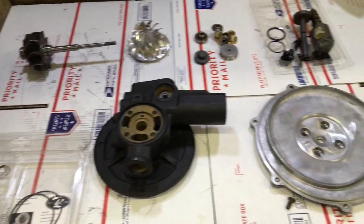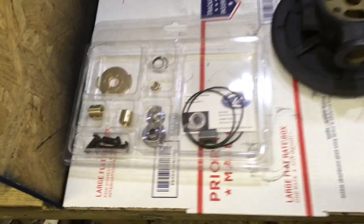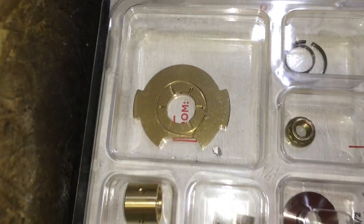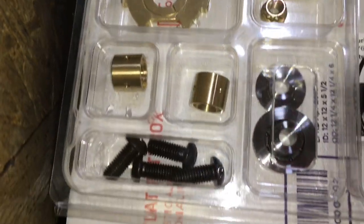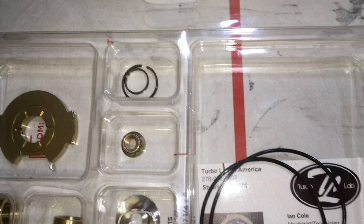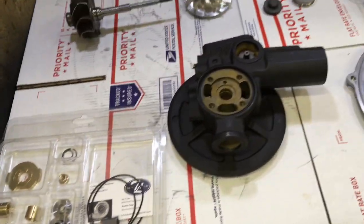In this video, I'm going to show you how to rebuild a Power Stroke 6.0 turbo. It's also the same as the 6.6 Chevy Duramax. This is the rebuild kit that we use for this build — an upgraded 360-degree thrust bearing rebuild kit that has the brass bearing. If you want to buy this kit, I will link to it in the description box.